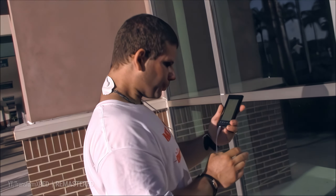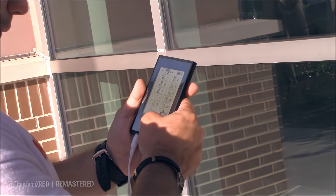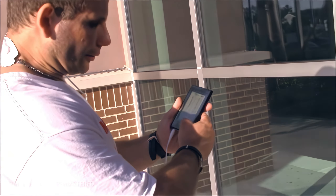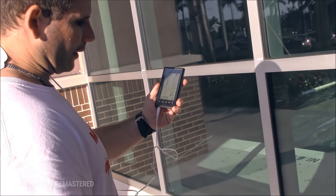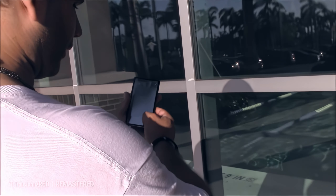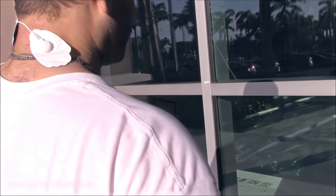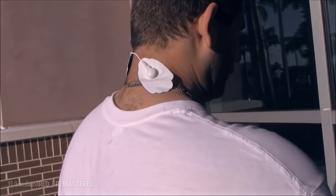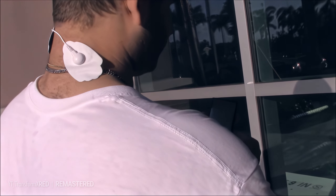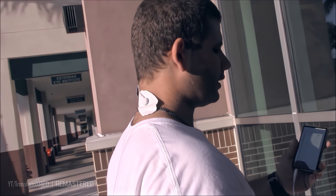Good workout. Then we got number seven — gives a little gyration. Nothing like pain relief right there. And we got number nine — see, it's working, giving a stretch.